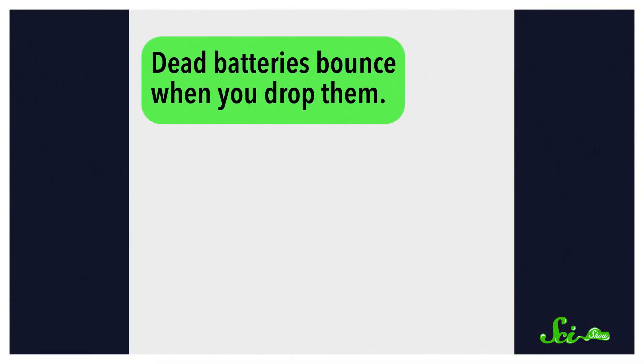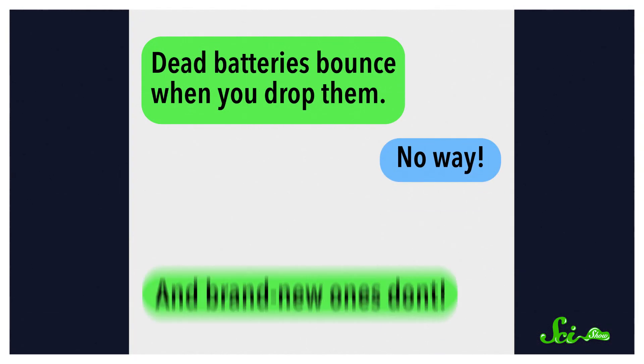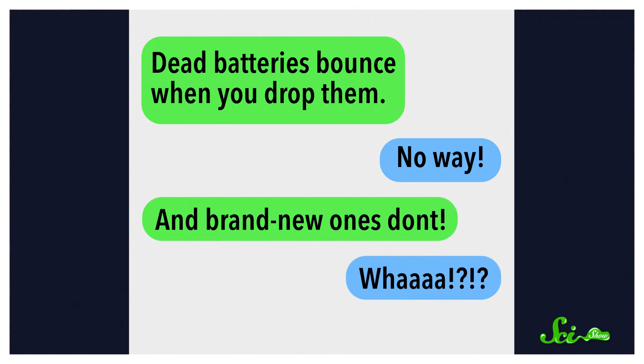If you've got a bunch of batteries in your cupboard and you're trying to figure out which ones still work, you might want to try dumping them all on the floor. There's this idea going around that dead batteries will bounce when you drop them, while brand new ones won't bounce. And that's not too far from the truth, except that it's not exactly foolproof.